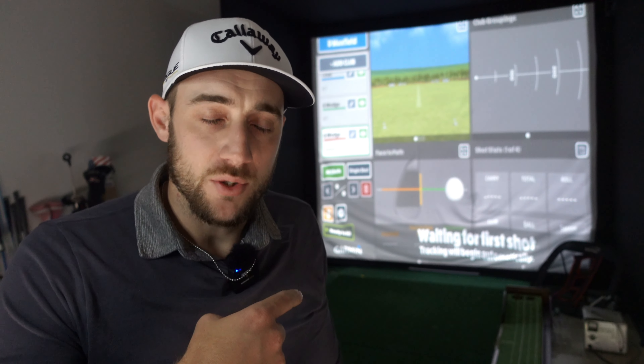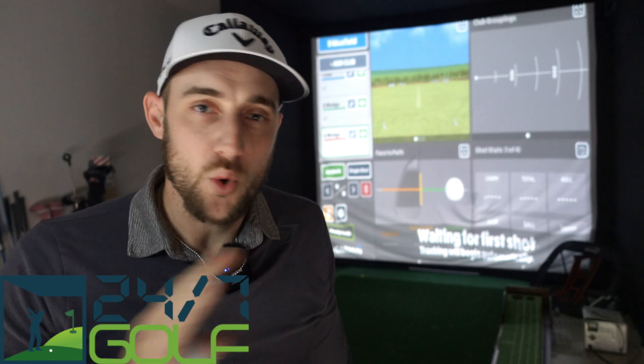So let's jump into the 24/7 golf simulator. If you haven't checked them out, I'll link it below in the description and pin it in the comments. Make sure you check them out because these simulators are awesome.